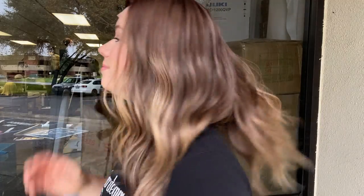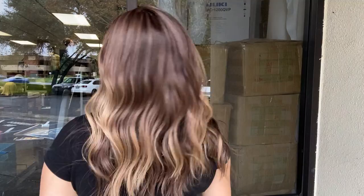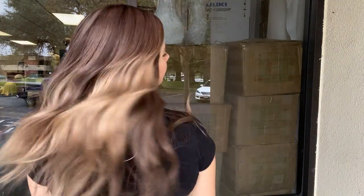Hey everyone, it's Summer with Gardo Wigs and I'm wearing number 4567, and this wig is an i-wig. It is a warmer brunette with balayage. It's got a silk top and lace front.